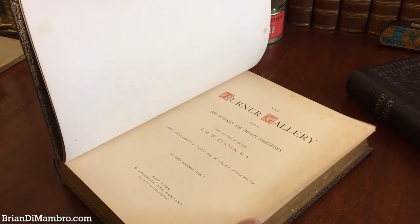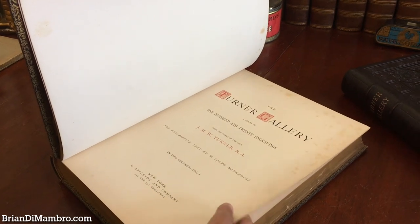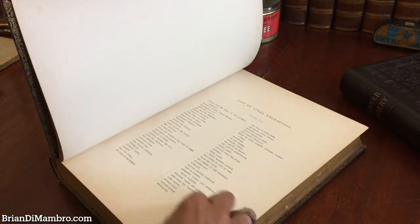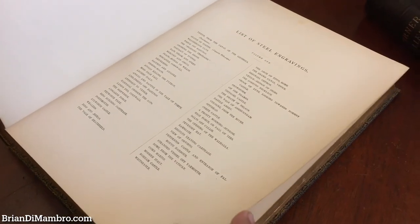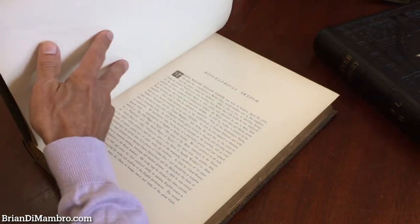We see it's an Appleton imprint. It's in two volumes and this is complete. There are one hundred and twenty or so steel engravings within.